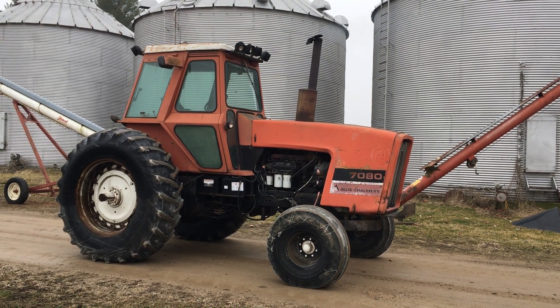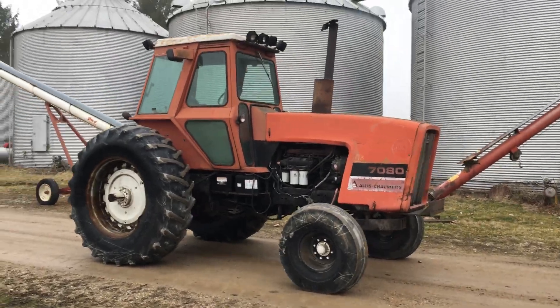This is my Allis-Chalmers 7080 tractor. I've got it for sale. Walk around so you can hear it.